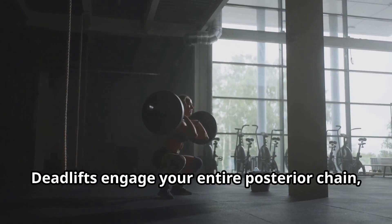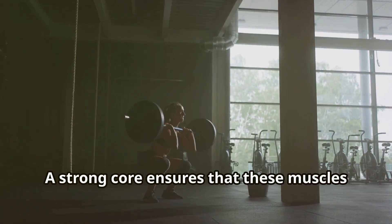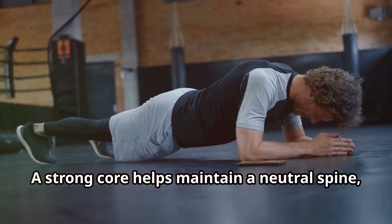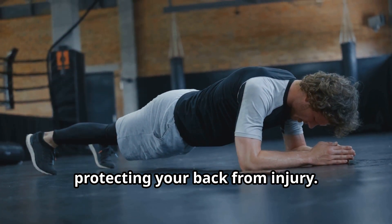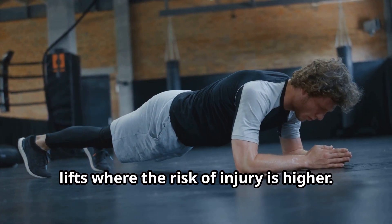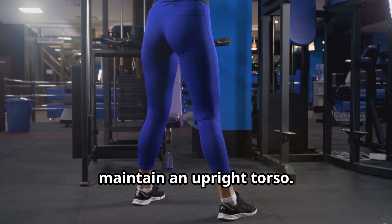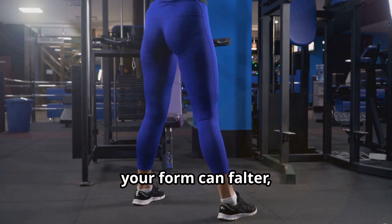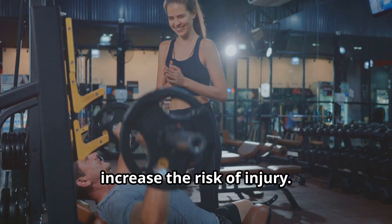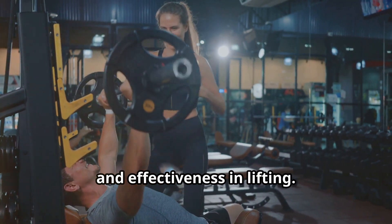Deadlifts engage your entire posterior chain, including your lower back, glutes, and hamstrings. A strong core ensures that these muscles work in harmony, helps maintain a neutral spine, and protects your back from injury — especially important during heavy lifts where the risk is higher. Squats require immense core strength to maintain an upright torso. Without it, your form can falter, leading to potential injuries. A weak core can lead to poor form and increase the risk of injury, and proper form is essential for both safety and effectiveness in lifting.